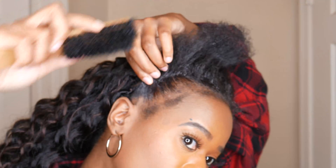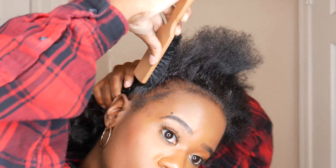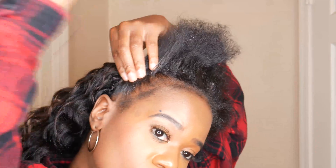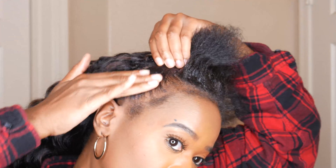Sam's Beauty does carry this hair too, so if you're interested in purchasing it I will leave the link to samsbeauty.com in the description box below. I'll also leave the exact length, inches, and color information there as well.